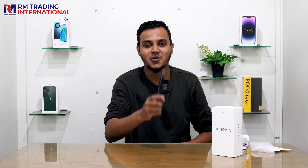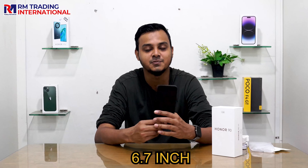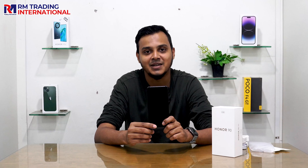Wow, very flat and light! So, we have a 6.7-inch IPS LCD display with a 90Hz refresh rate, and it runs on the MediaTek Dimensity 620 processor.